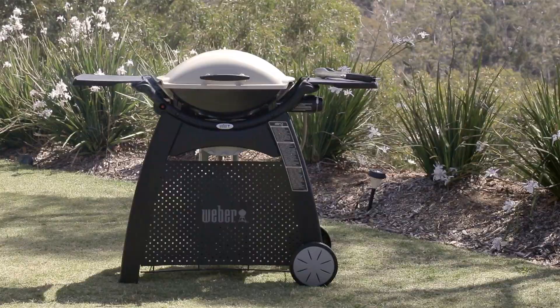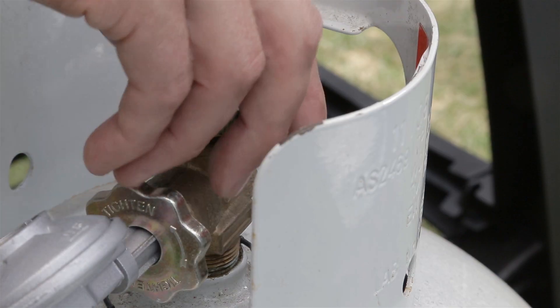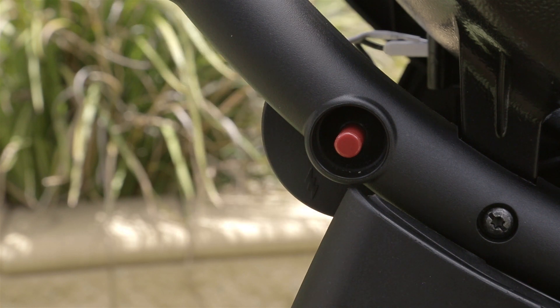They come in three sizes: one for the baby Q, the Q, and the family Q. To light your barbecue, turn your gas bottle on. Turn your control knob to the start high position then immediately press your igniter button. Preheat on high for around 10 minutes.